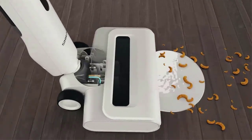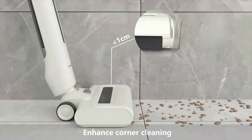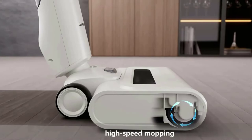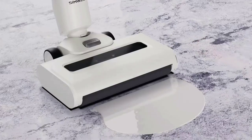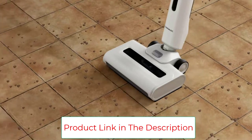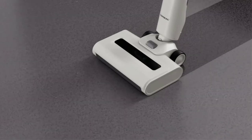The advanced battery provides up to 60 minutes of run time after charging, easily completing the cleaning task in one session and avoiding repeated charging. With a lightweight body of just seven pounds and an electric assist system, there's no need to push the floor cleaner forward during use. The intelligent detection system automatically recognizes different degrees of stains and adjusts the cleaning intensity accordingly.